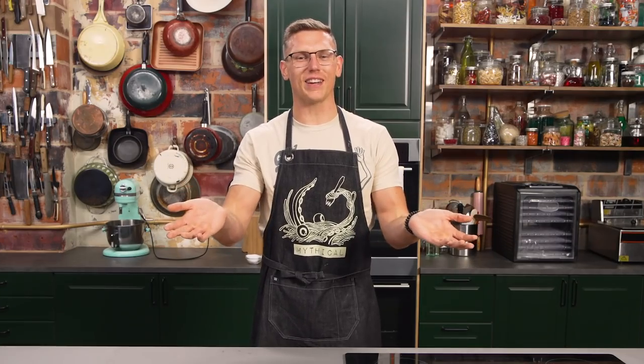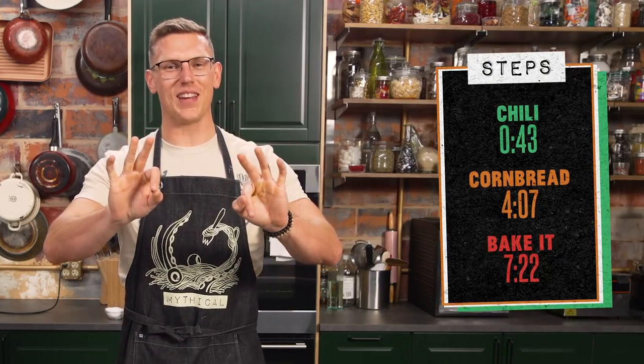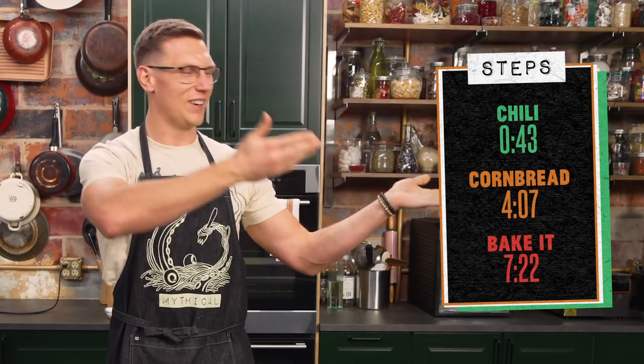Today we're making the chili dog upside down cake, and we've broken the recipe down into three easy steps where you can find the time codes for right there.